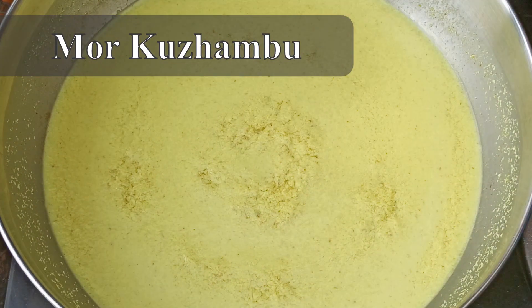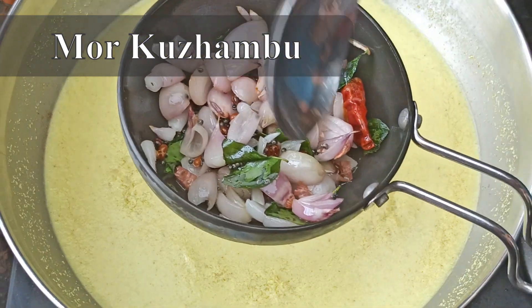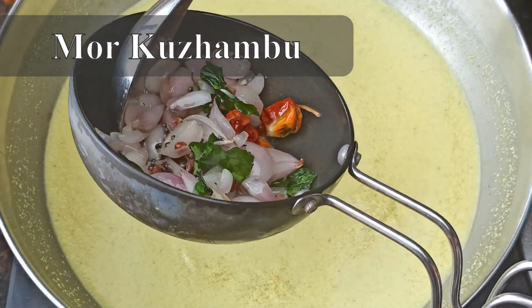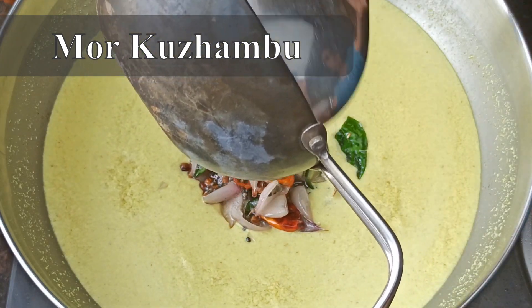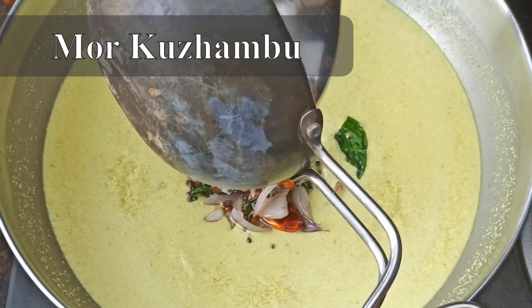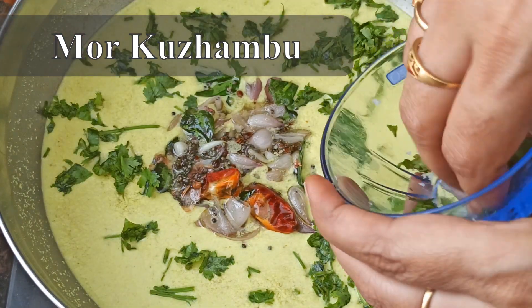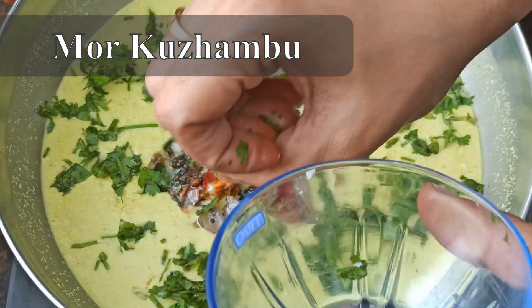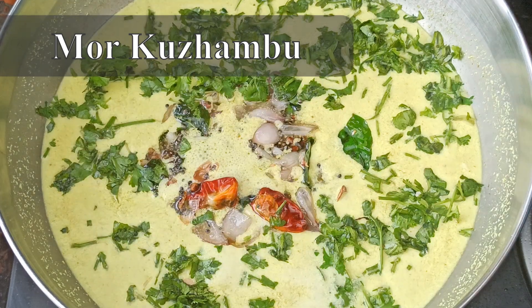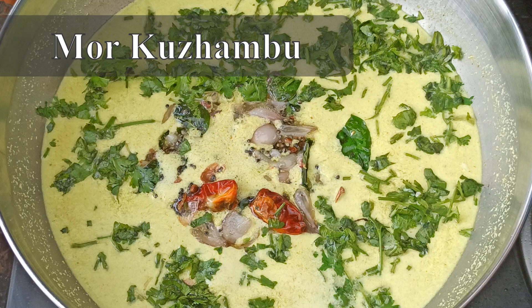We are going to cut it a bit. We are going to cut it a bit. We are going to cut it side by side. We are going to cut it. Now we are going to cut it a bit. Let's put it in the head. Now we are going to cut it all the dark.